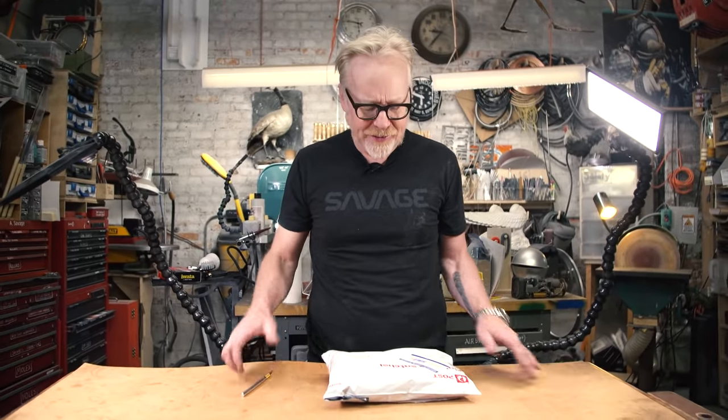Hey everybody, Adam Savage here in my cave with another show-and-tell. This one is a creation made by Gary Faye of Gary Faye Creations — we'll include a link down below. It's a 3D printed human augmentation, and I'm about to open it up and see one for real for the first time.